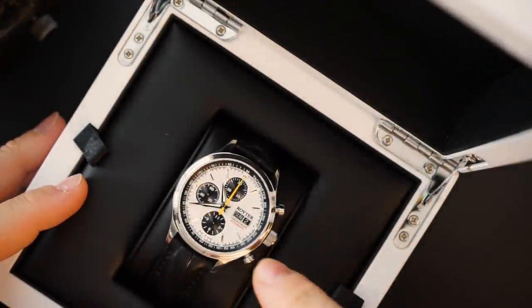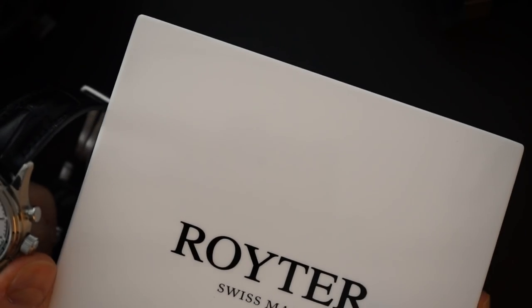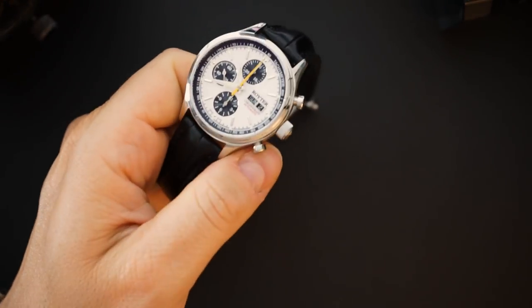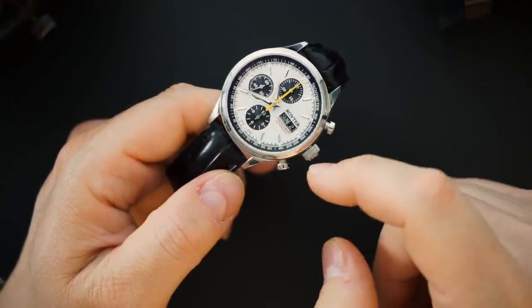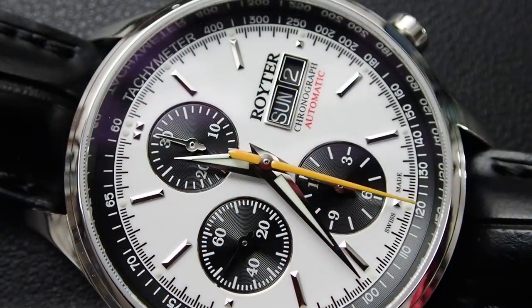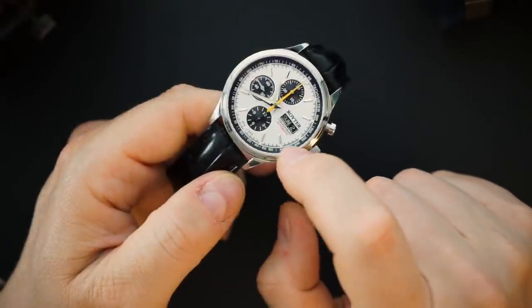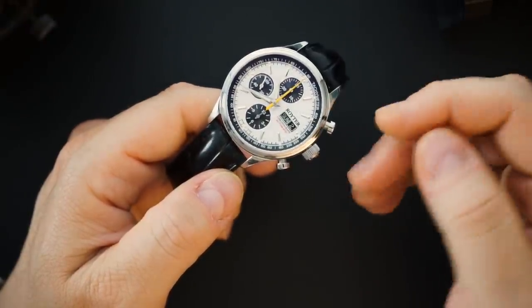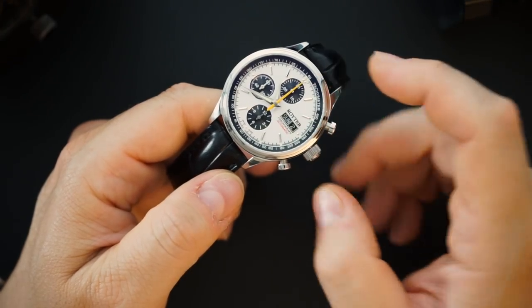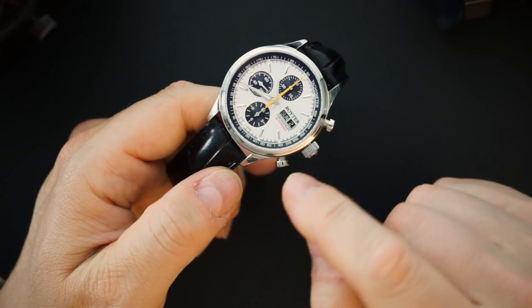Here is the watch. It's a panda dial with a yellow chronograph hand, and it comes on a beautiful handmade crocodile strap. The dial has a black chapter ring with a tachometer, black sub-dials, applied indices, and beautiful dagger hands. I chose the yellow chronograph hand — there's a little red accent — and it just says 'automatic chronograph' above and 'Reuter' above the day-date. I also chose black for the day-date color to balance the dial, though red to match the accent would have looked good too.